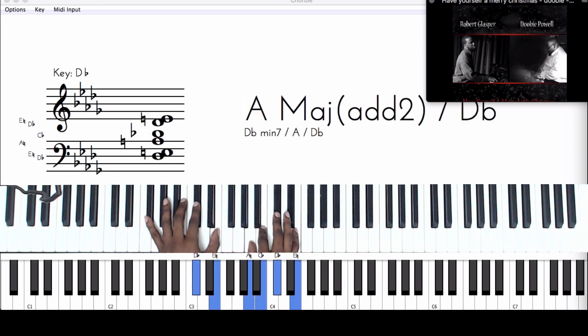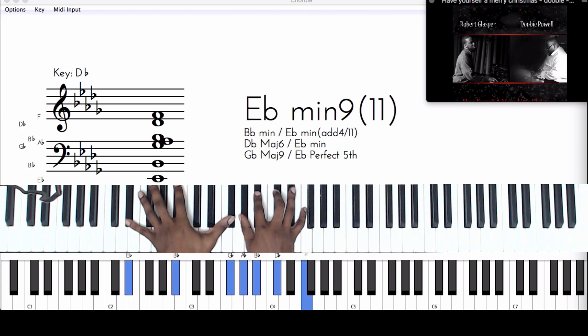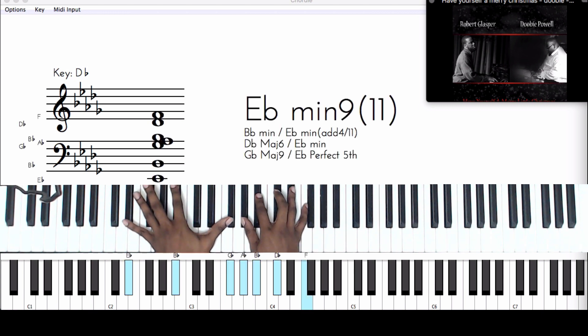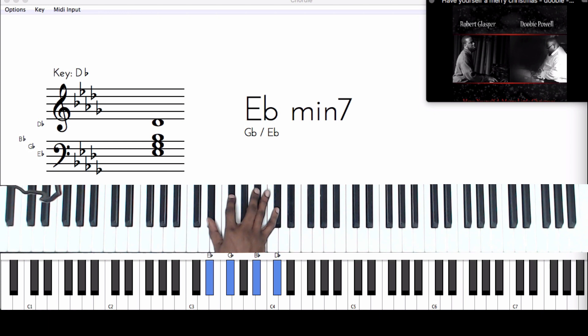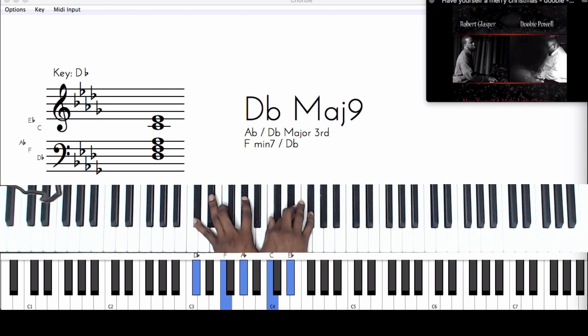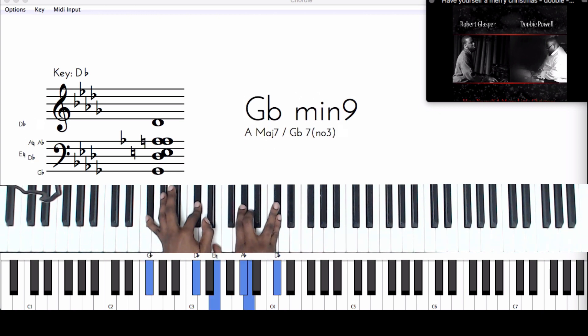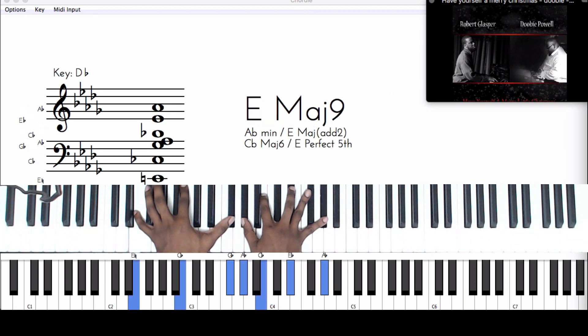Then you want to go to the F sharp minor 9. Let me go chord by chord — 'have yourself,' 'a merry,' 'little Christmas' — major 7, 'make the Yuletides' — which is a D flat major 7, then we have an F minor 9, F sharp minor 9, and then this nice voicing which is an F diminished 7th chord, F sharp minor 7, and then an E major 7. See all these major 7 chords?